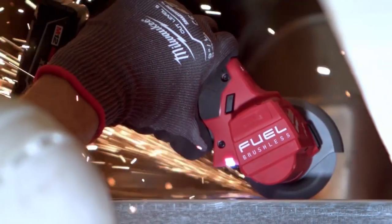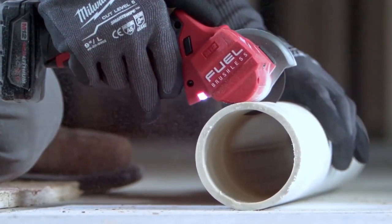Being one-handed, you can kind of get into a lot of tighter spaces. The ergonomics of the tool are great. The way the blade is parallel to the rest of the body of the tool makes cutting easier.